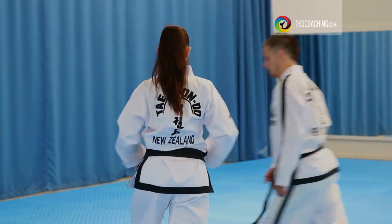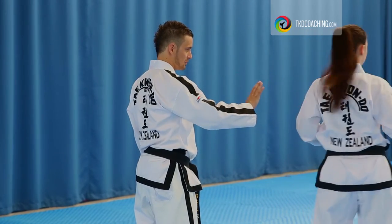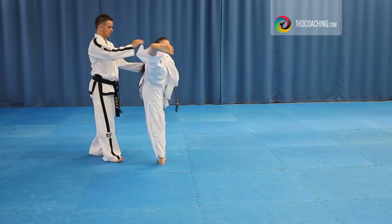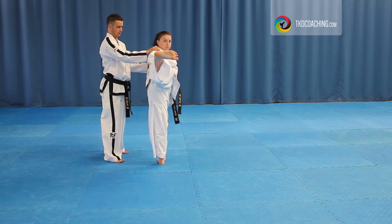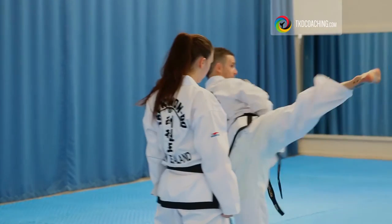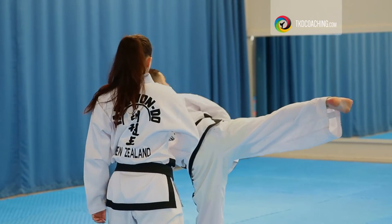Don't roll that hip too far in. Okay, go again. Feel how you're pushing against me? Go again. Hold it. Kick. Stay. Pull your body up. Yes, that's better. So you end up with hands, being upright in the correct position, as opposed to being here and rolled over.